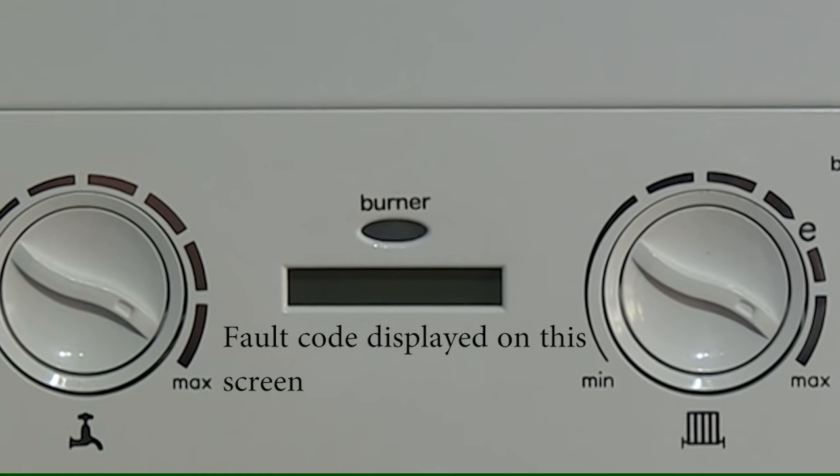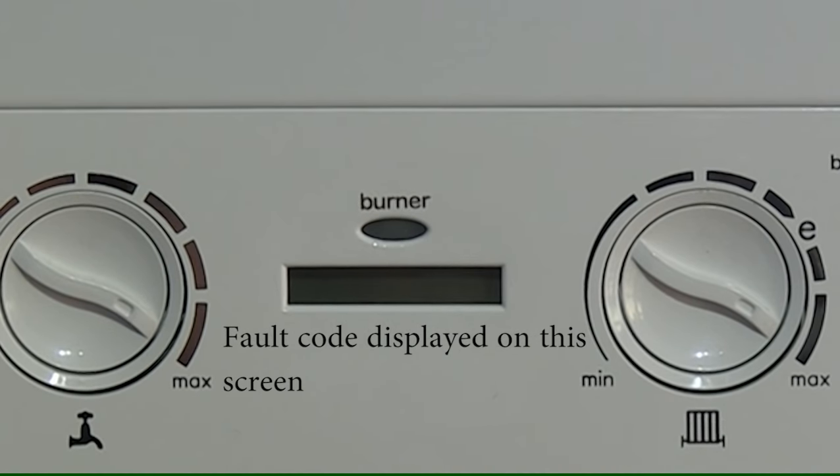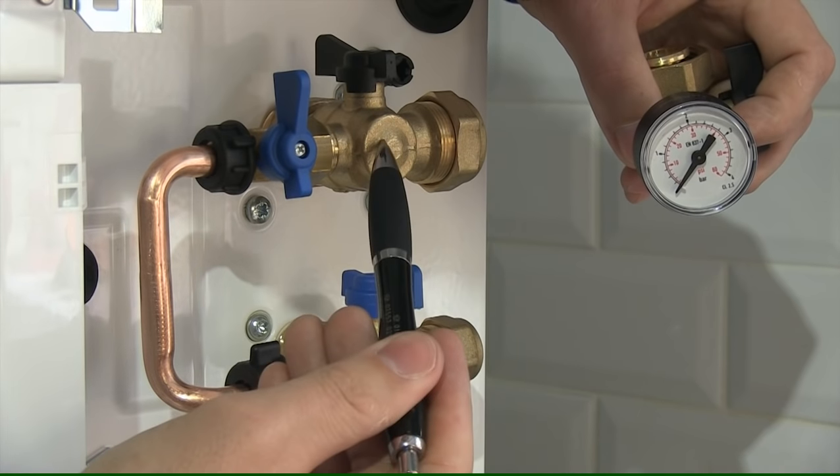When the pressure gauge is reading zero, that is when the fault code will come up on the front of the boiler displaying low pressure. If you look on the right hand side of the boiler, there's a blue valve next to the black valve.